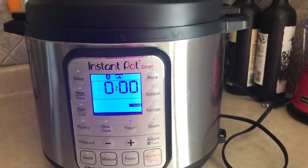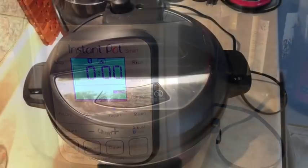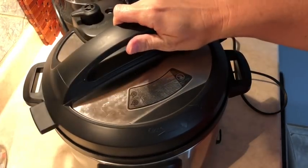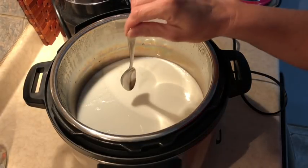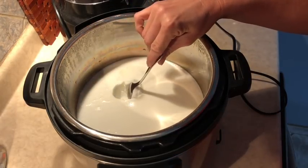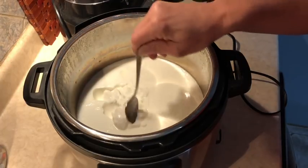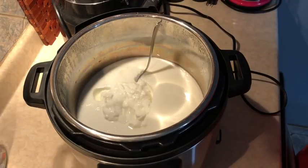We're going to wait for eight hours and then open it up and throw it into the strainer. Okay, it's been about eight hours — our yogurt is done. We're going to open it up and take a look. Pulling the lid off... and bingo bango it sure did work! Our yogurt is nice and creamy at this point.